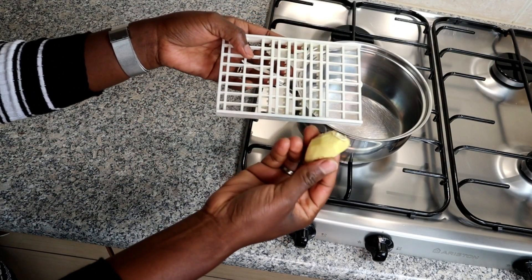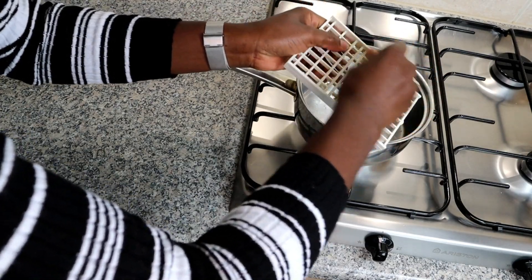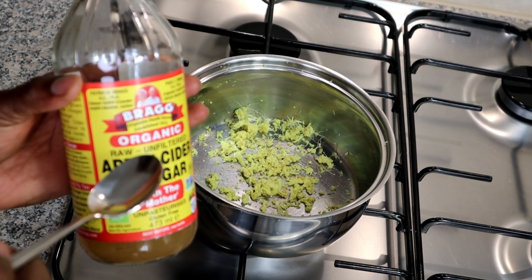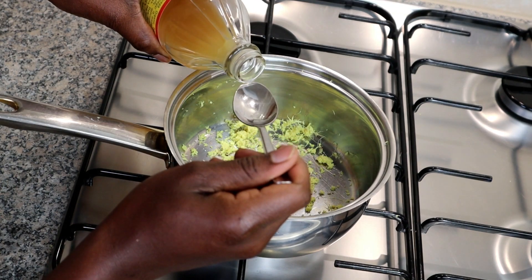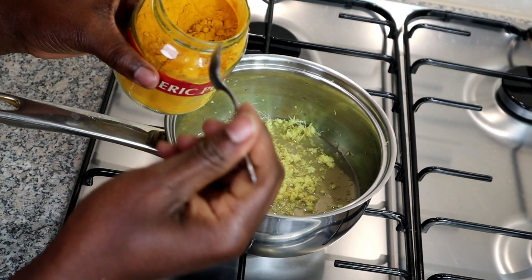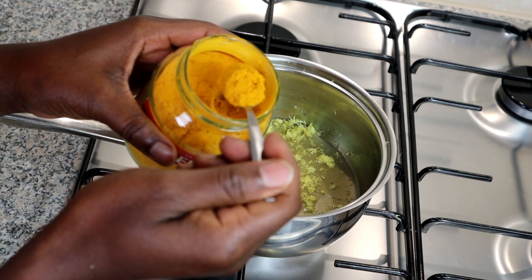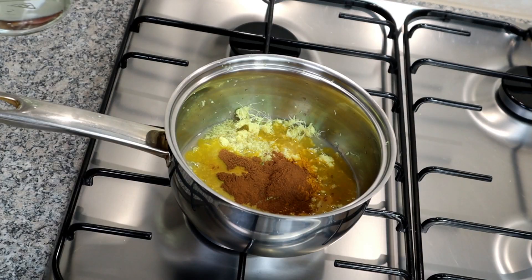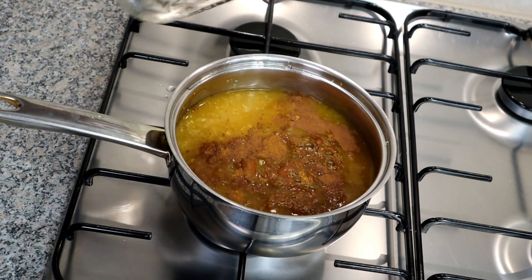So what you're going to do is take your peeled ginger and grate it up into a pan. Then add about 10 teaspoons of apple cider vinegar, about 1 teaspoon of turmeric, and 1 teaspoon of cinnamon. Then add in about 2 cups of water and bring this to a boil.